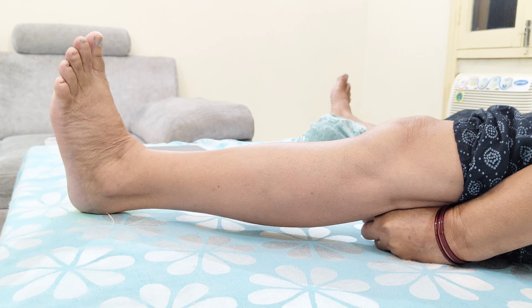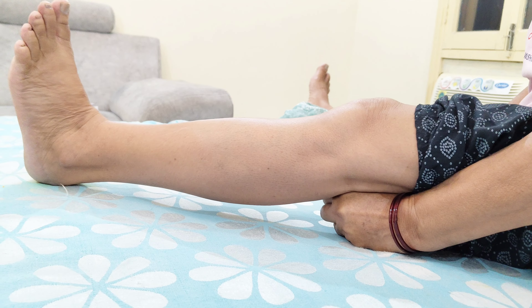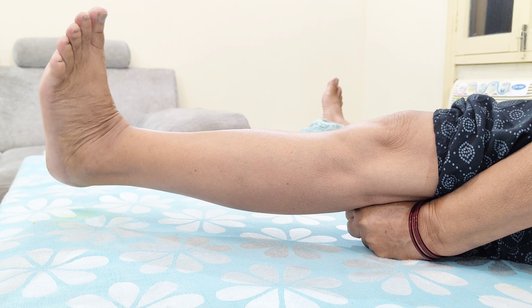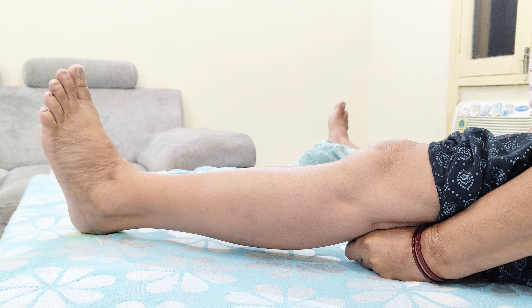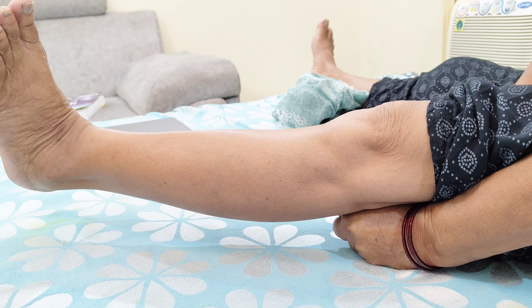For the next exercise, make a fist and place it under your knees, then try to hold your legs up in the air. You can see how much stretch it gives your knees. Do this at least five to seven times and then relax.